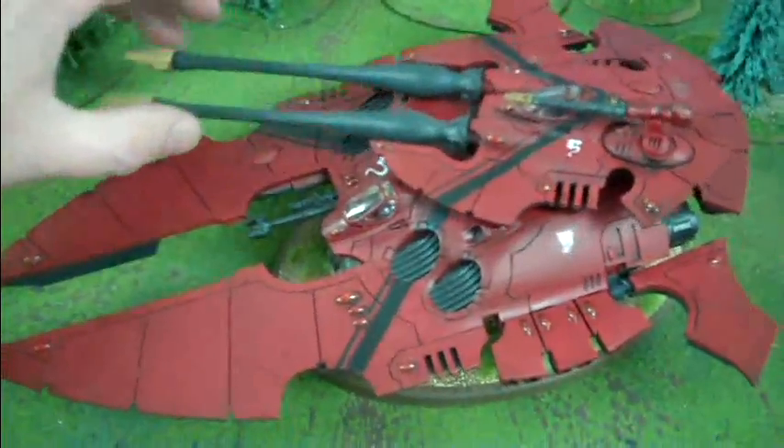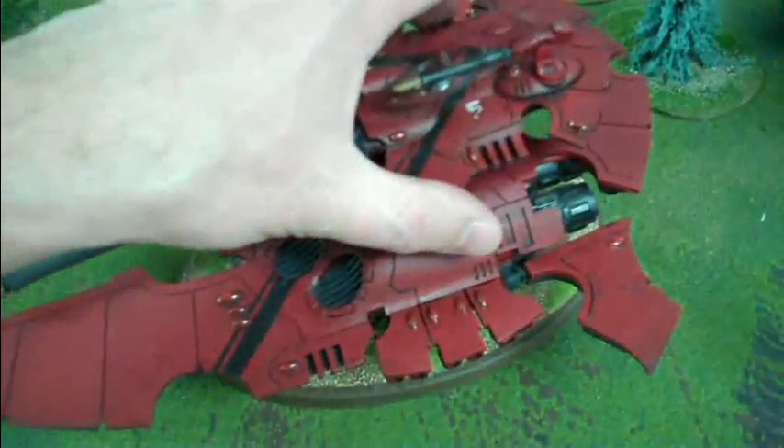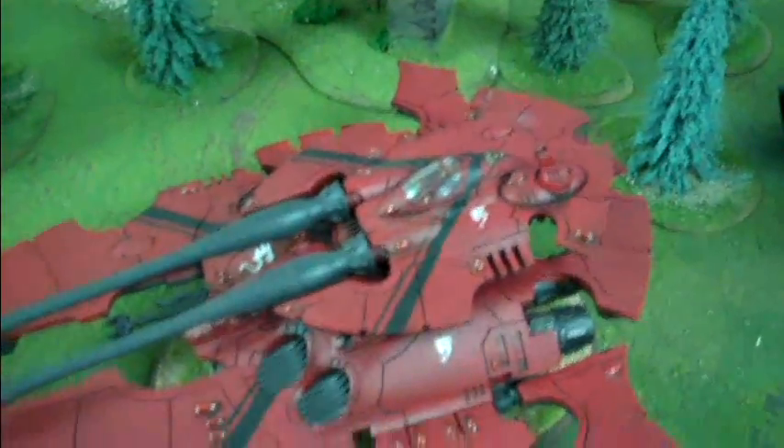It has a rotating turret that is lightly magnetized — you can see the magnet in the middle there. It has this top part with a magnetized heavy weapon. Just a bright lance goes on there right now.